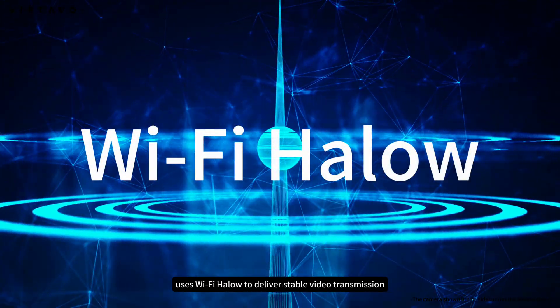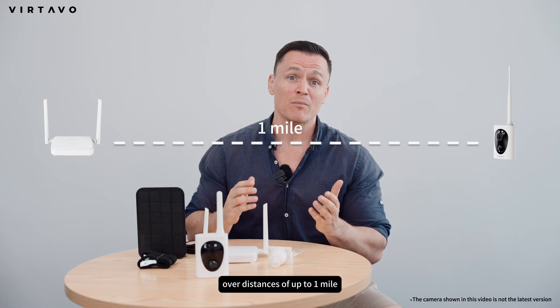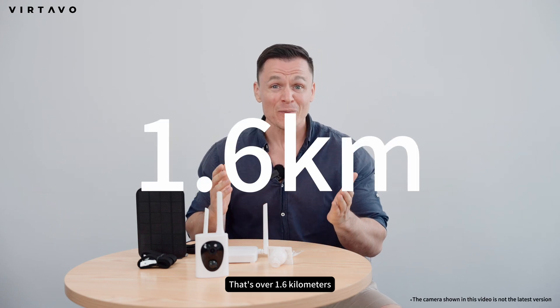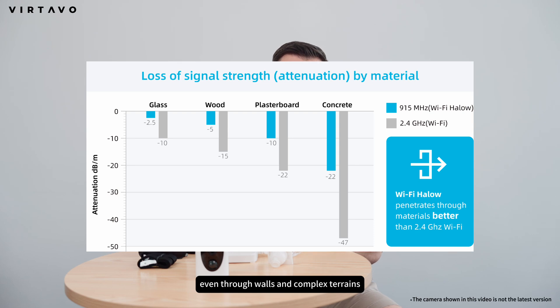Myoflask uses Wi-Fi Halo to deliver stable video transmission over distances of up to 1 mile in open environments — that's over 1.6 kilometers! And it works great even through walls and complex terrains.